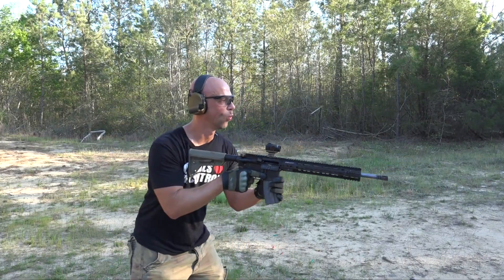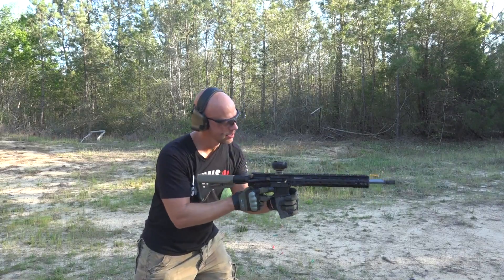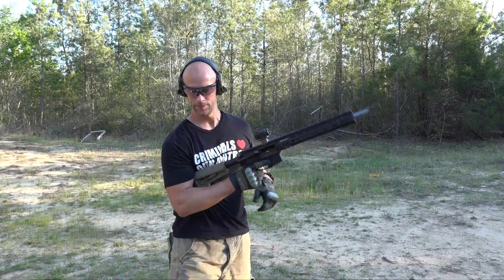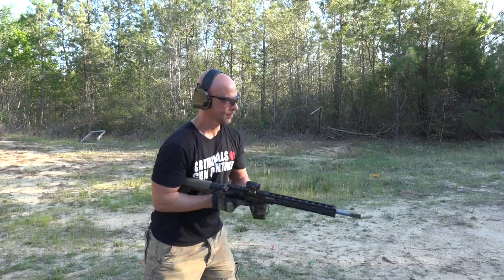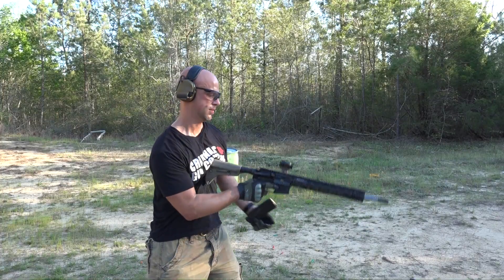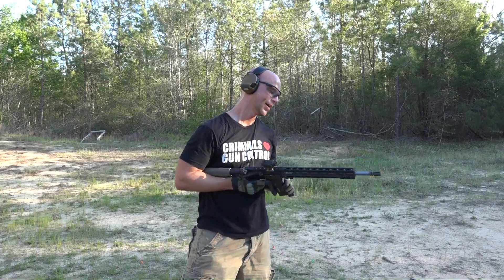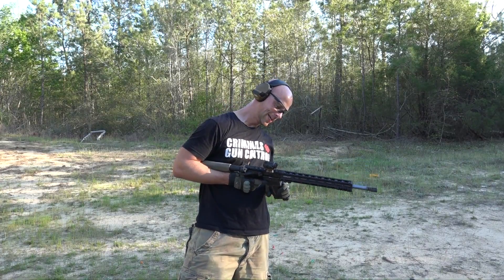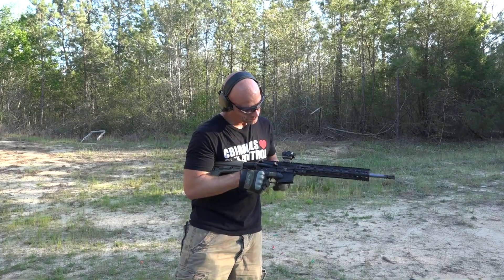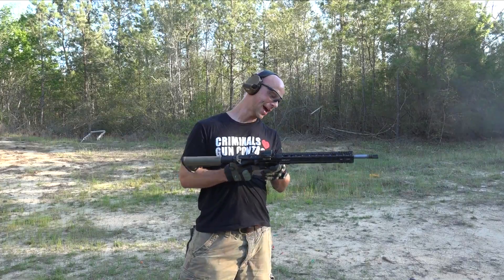The barrel is white at this point — looks to be white anyway. Let's try a couple more. She's dying. Yeah, we're going to call it quits at this point, guys. That would be why. We'll let it cool down and take a look and see what's happening in there.